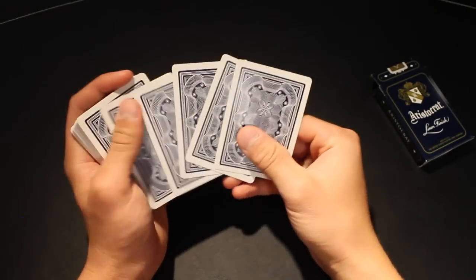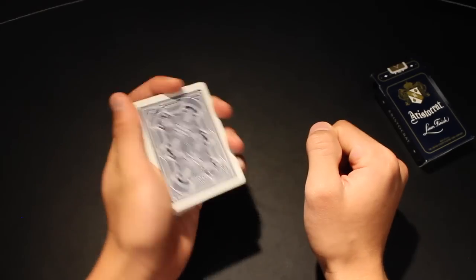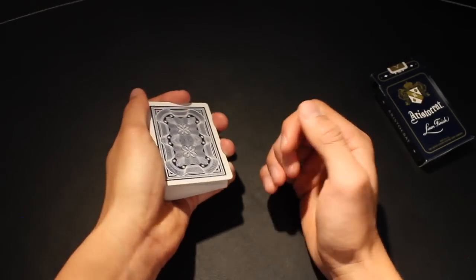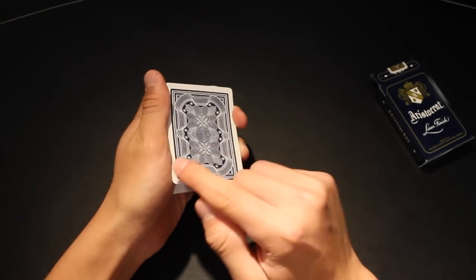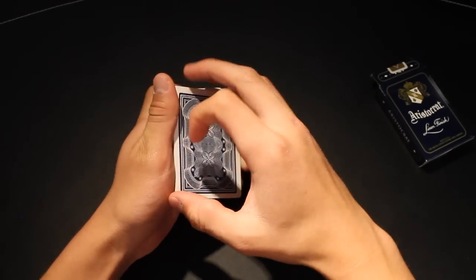Alright, so to start off, you're going to get a pinky break underneath the top 5-7 cards. You start off with your pinky break, and then your thumb is going to contact the bottom left corner as your pinky contacts the top right corner as you lift the cards off the pack.